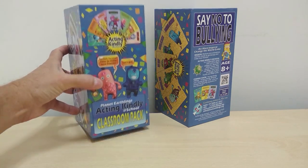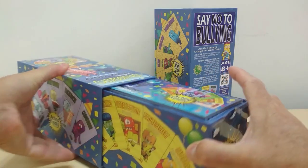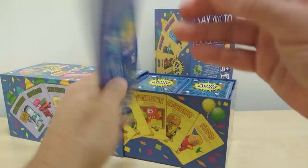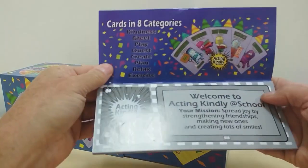This is the box — it's a sliding drawer box. It opens up like this, and inside you have a 60-page booklet that's color on the front and back on the inside covers.